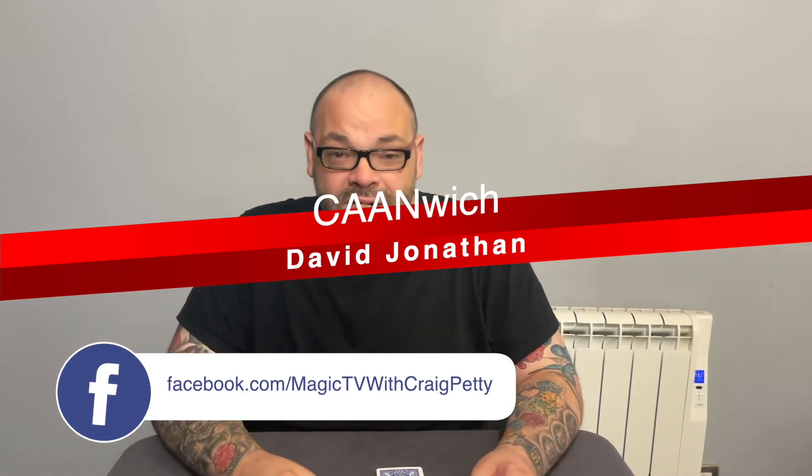Here's the brilliant thing: you can actually get this for free from David Jonathan. If you go onto his site and register for his newsletter, he'll send you a link to learn this for free. It's a great trick with a regular deck of cards that you can do anytime, anywhere. I'm going to perform it for you right now.